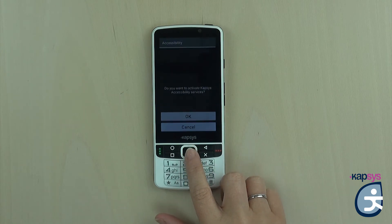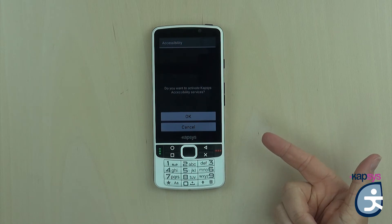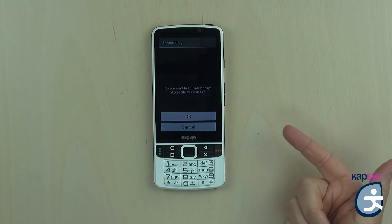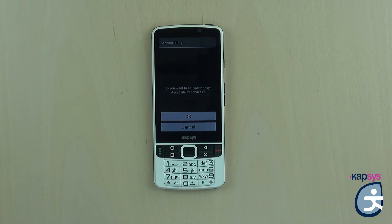After confirming, the phone asks: 'Do you want to activate Capsys accessibility services?' This is the second step — the choice of Capsys accessibility service. It will set up the phone to be adapted for the blind and visually impaired. We will always enable Capsys accessibility to avoid entering all the parameters one by one.